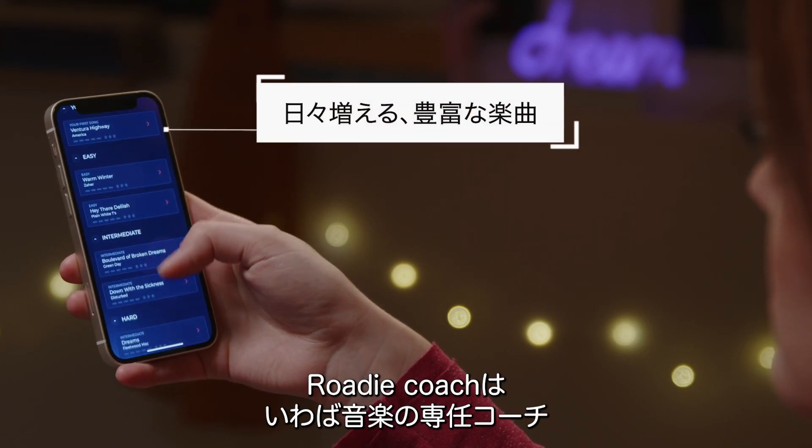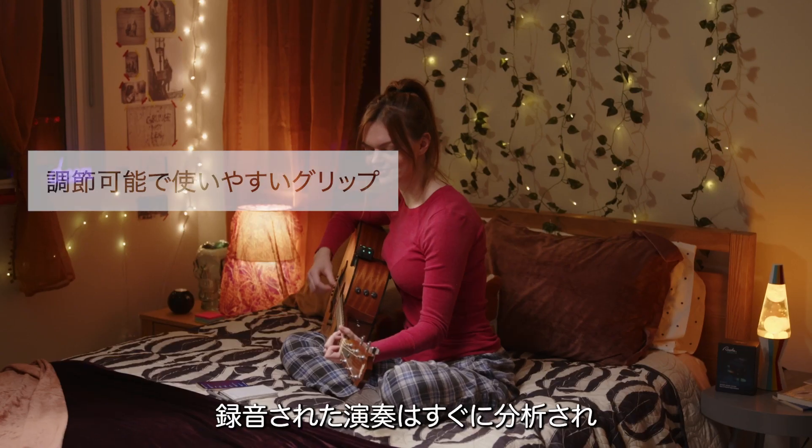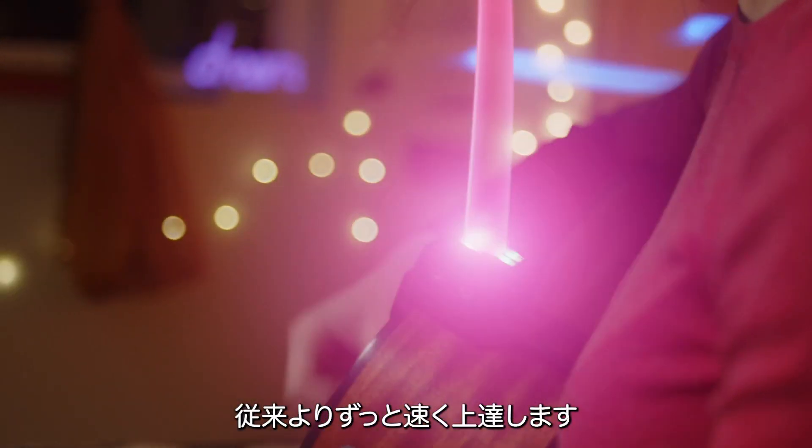RodeCoach is your smart personal music tutor. It attaches to your instrument and listens to everything you play. All your recorded sessions are instantly analyzed so you can visualize your progress and learn music from scratch faster than traditional methods.